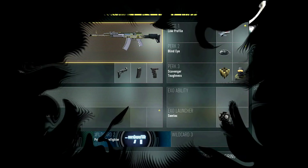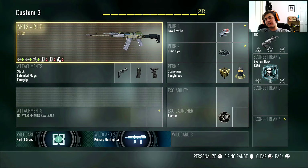Hey, what's going on everybody, my name is Rocky Cinema, or you can just call me Rockies. Today we're going to be bringing you guys the AK-12 RIP best class setup. This class setup will work for any AK-12, not just the RIP, but since I have the RIP and it's like the most OP AK-12 ever, I thought I would make you guys a best class setup.